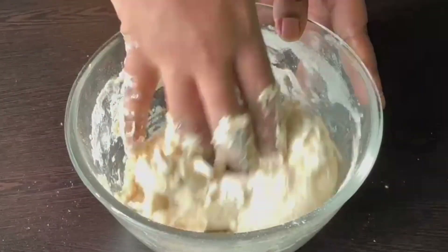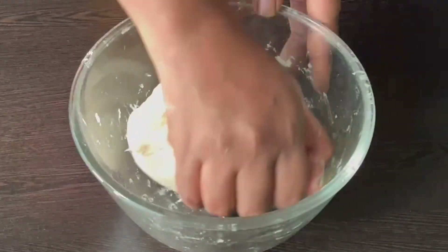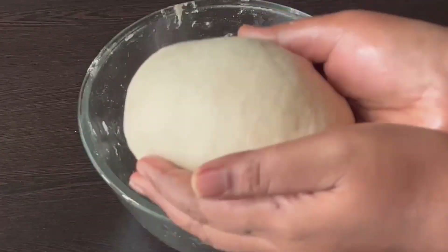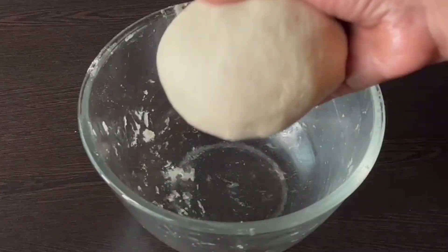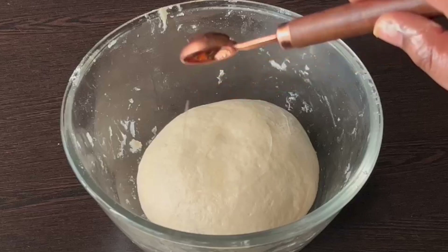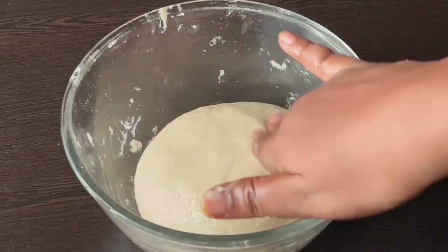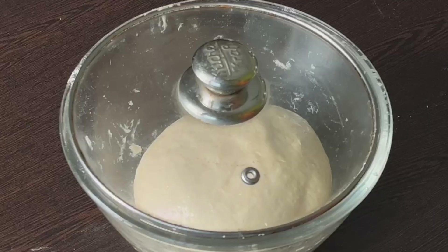Let's add butter to the oil. You can see how soft it is. Add 1 teaspoon of oil, and we will put it in a bowl.